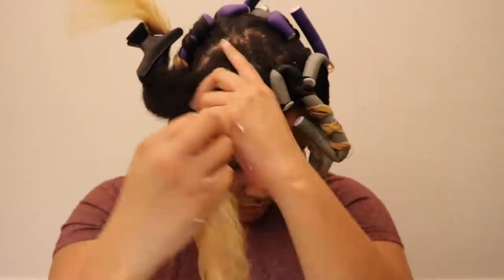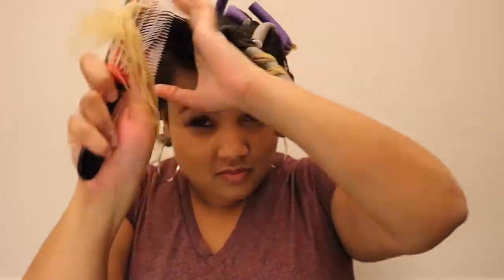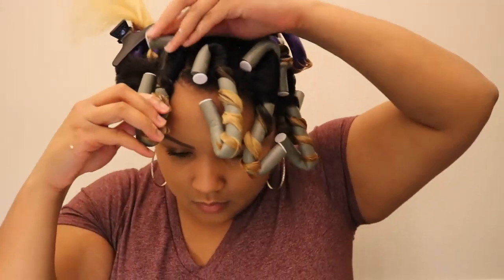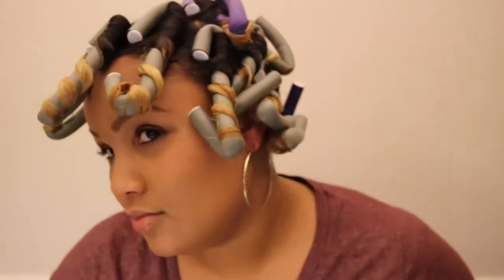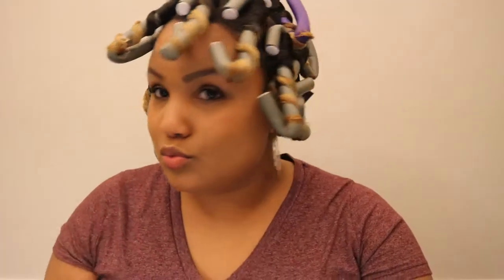So again, I'm just repeating the same process — applying my Smooth and Hold, then applying my Setting Lotion, combing it through with my Denman brush, and wrapping it around my flexi rods. You really want to make sure all of your rods are tight. If you do feel one coming loose, just take the top of your flexi rod, twist your hair around it, and bend the top of the flexi rod to make sure it is tight.